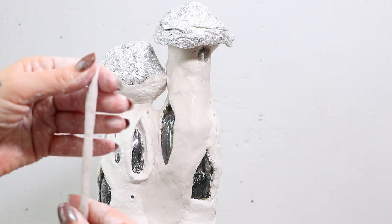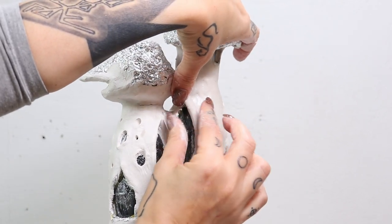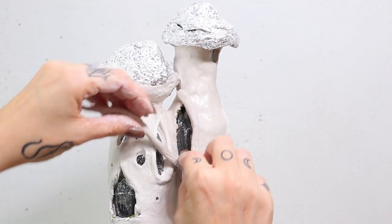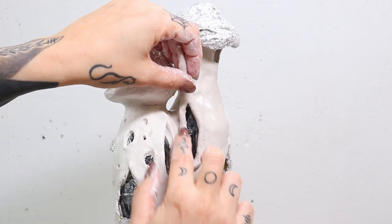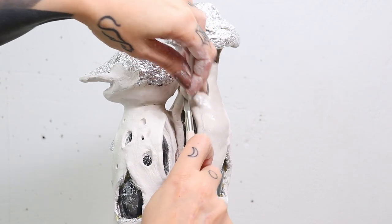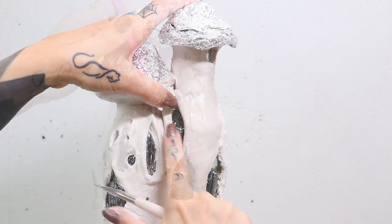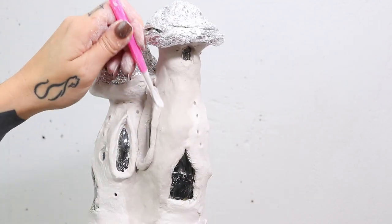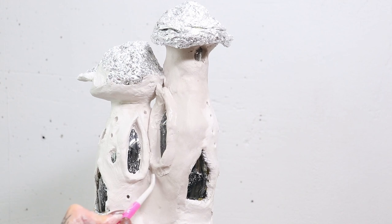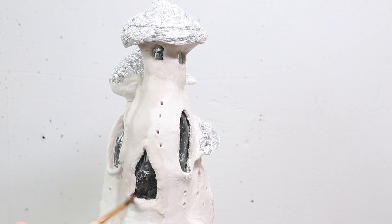Now I'm going to do the window sills. I basically make a clay roll and press it on. What I want to make sure I do is that I really push the clay onto the bottle as well, so that it has already formed along the aluminium armature that is beneath. Then again it's smoothing out, wetting the clay again before I place another piece.